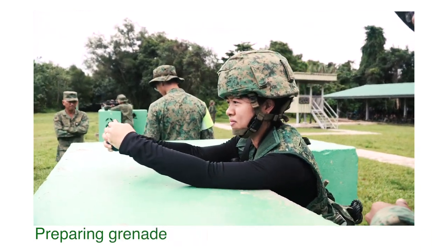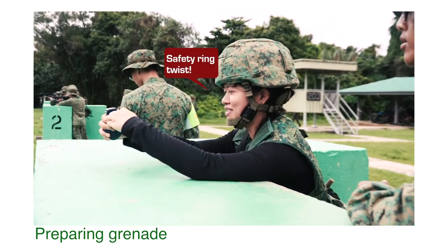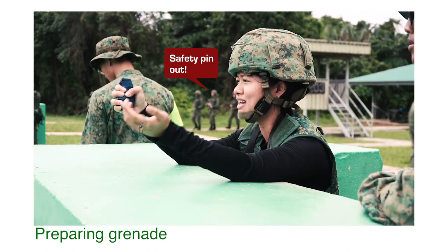Grenade prepared. Ready, grenade. Safety ring twist, safety ring pull, safety pin out.